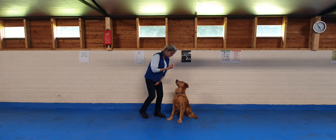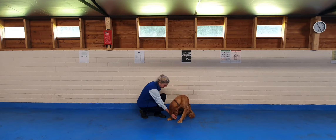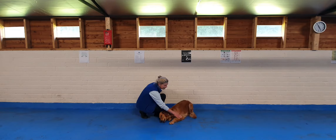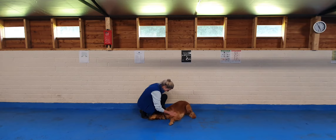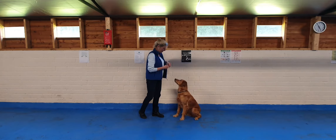So to do it, I'm going to squat beside her. I'm going to take a treat down on her chin to the floor, and then slowly move forwards. Good girl. And as the elbows hit the floor, I say 'good.' Good dog, good girl. And again.